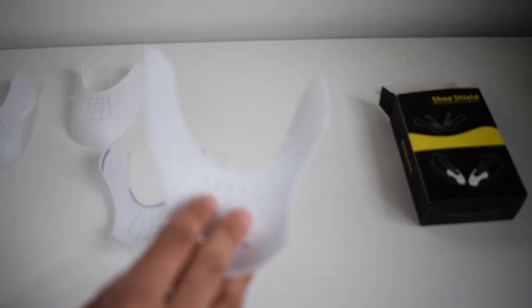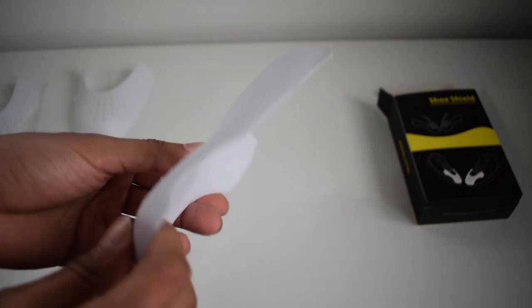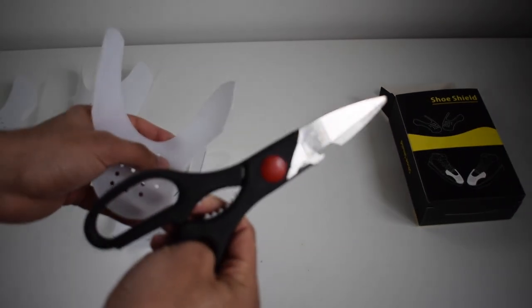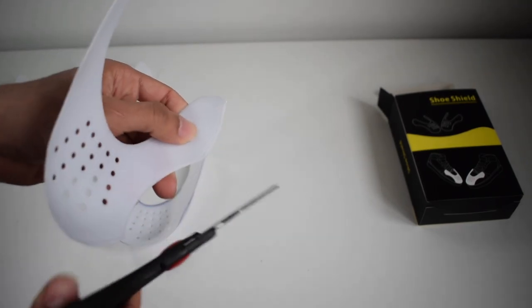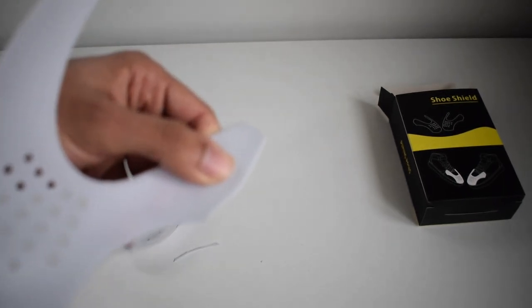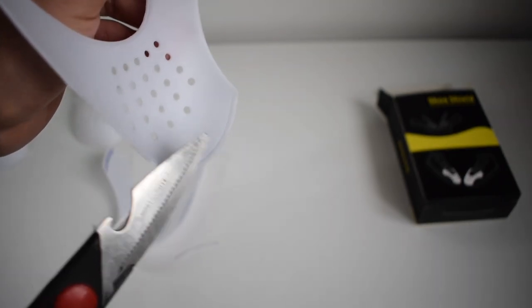They are not hard to trim — I'll show you quickly how easy it is. This one is already partly trimmed, but just to show you: all you need is a pair of scissors, follow the lines, and it cuts really easily without much effort. Just follow that line — that's how easy it is. Do that all the way around where the lines are to suit your size.